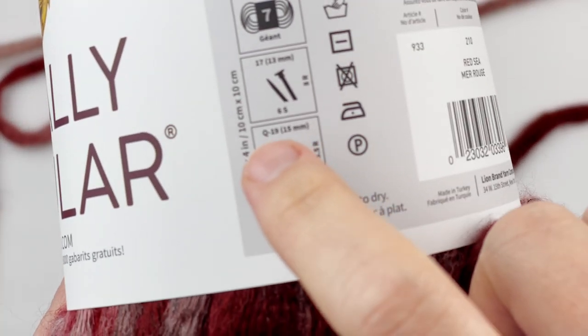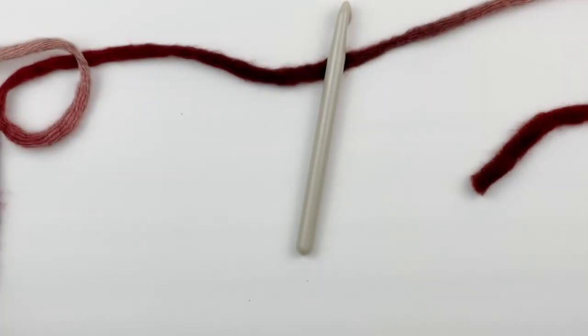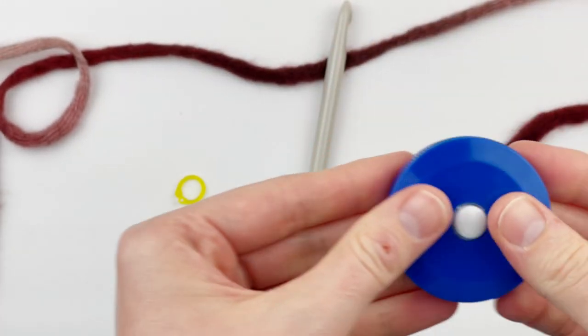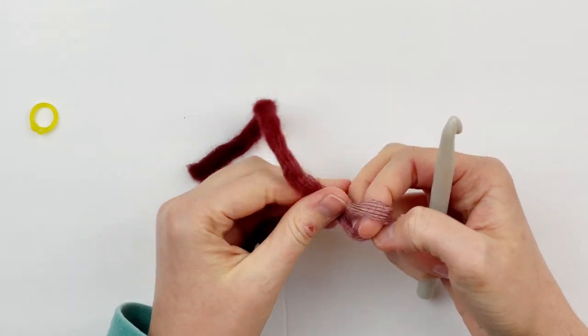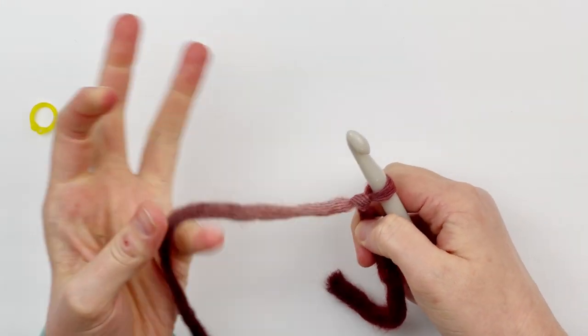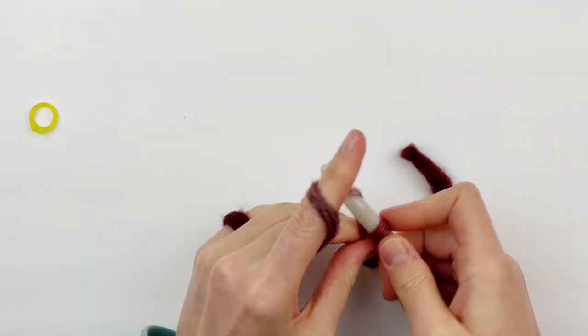I'm going to be using a size P hook because I crochet very loosely - that is a 12 millimeter hook. You could use a size Q hook, but I'm going to use a size P because I crochet so loosely. You're also going to need a stitch marker and a tape measure. Begin with a slip knot.